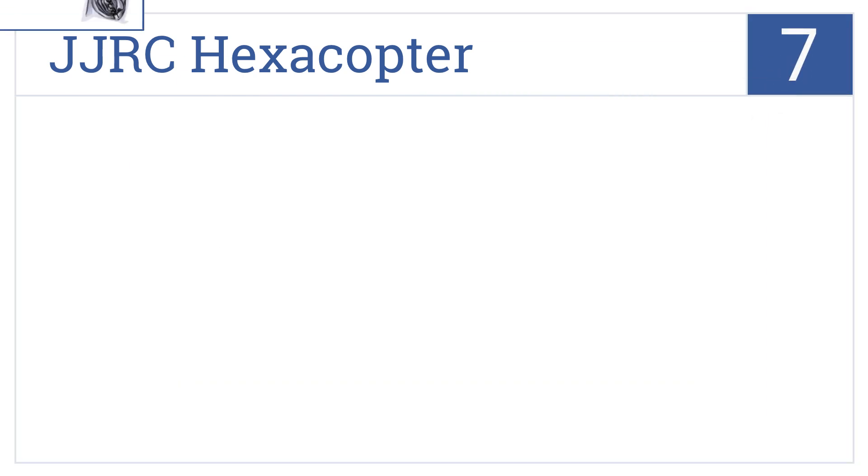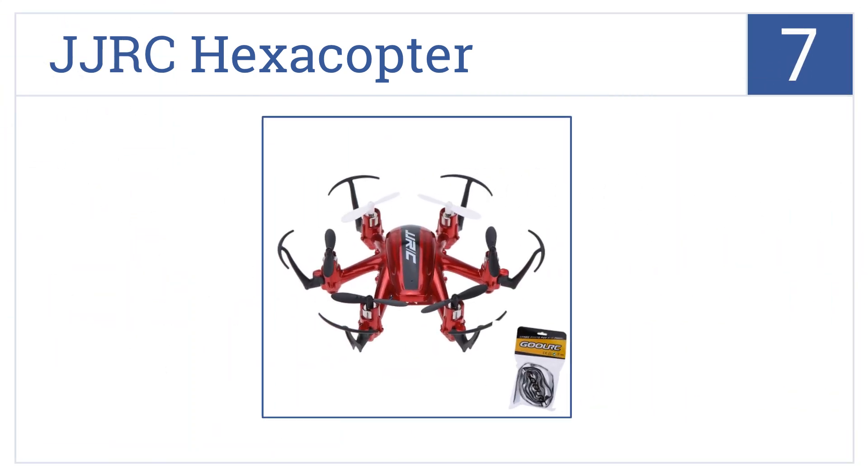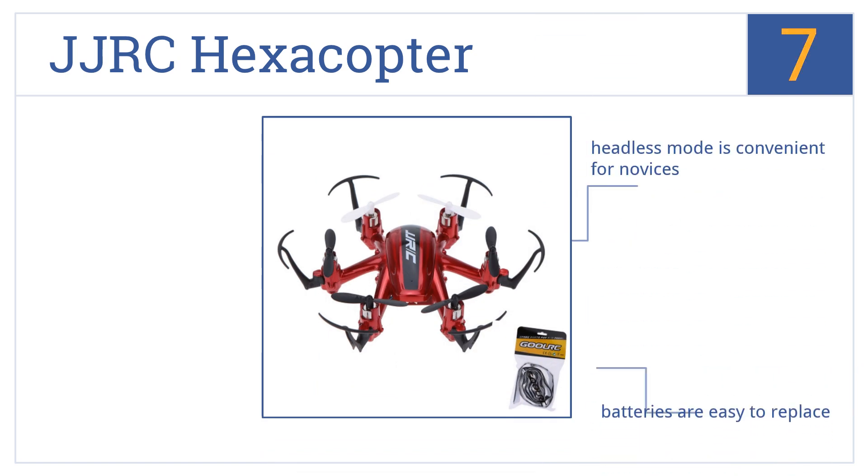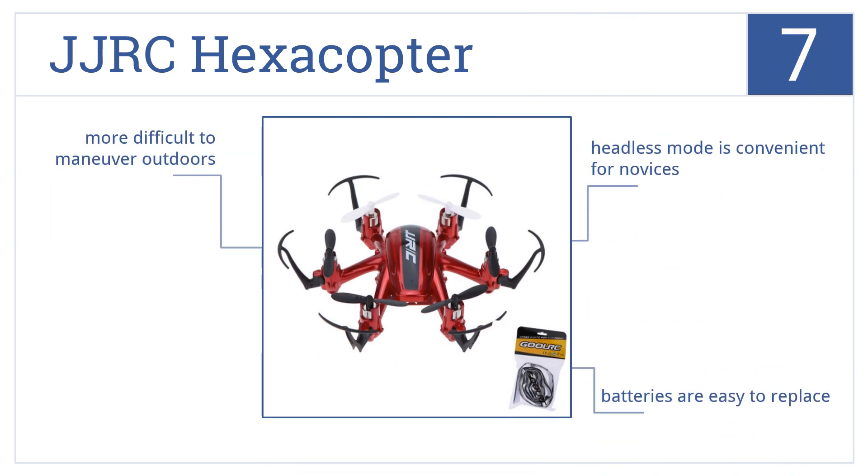At number 7, this JJRC Hexacopter is an incredibly fast little drone capable of three-dimensional tumbling movements with a one-key return function so that you always know where it is. It includes a headless mode that's convenient for novices and batteries that are easy to replace. But it is a bit more difficult to maneuver outdoors.